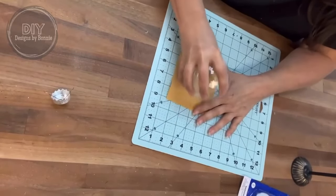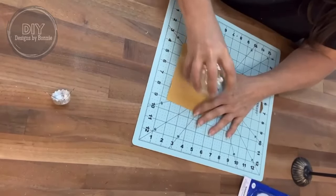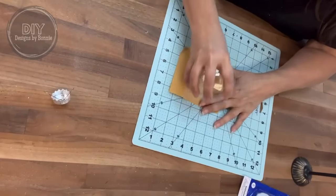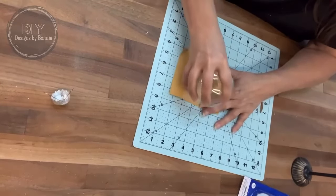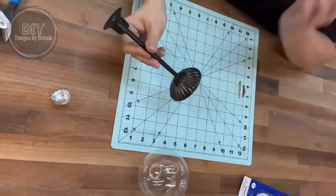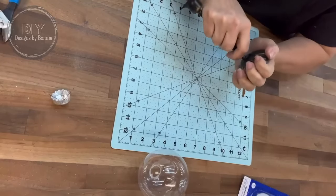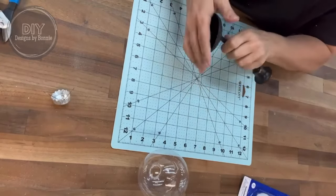Now you can see there in the background, I've got one of the Dollar Tree candlesticks that we had painted black and added some gold accents to. So we're going to reuse that for this project. If you didn't have one of these you could use a dowel rod or something like that. I'm going to pop off that bottom base because we're just wanting the pole part and then the topper to hold the candle.